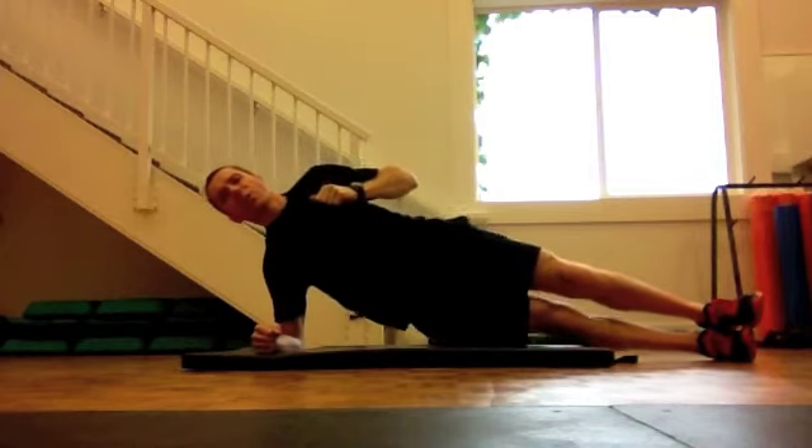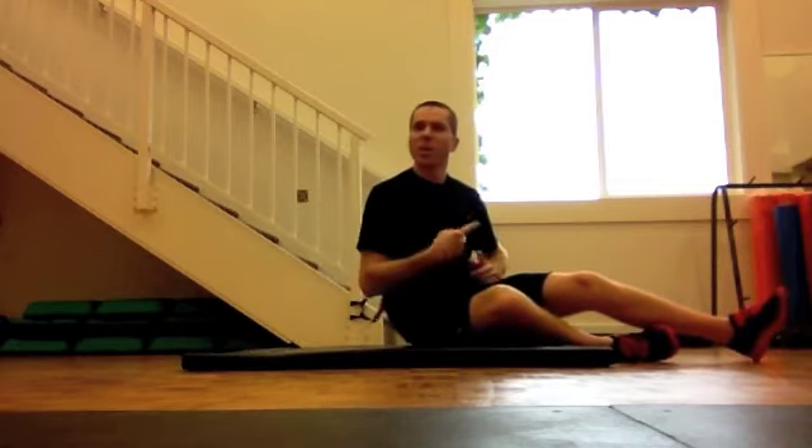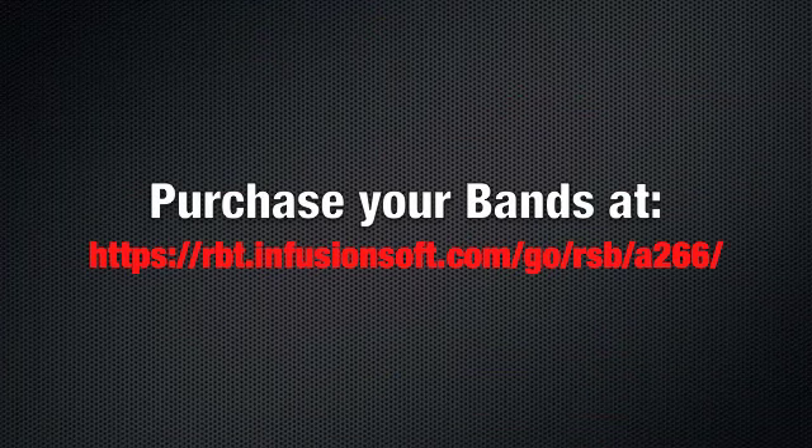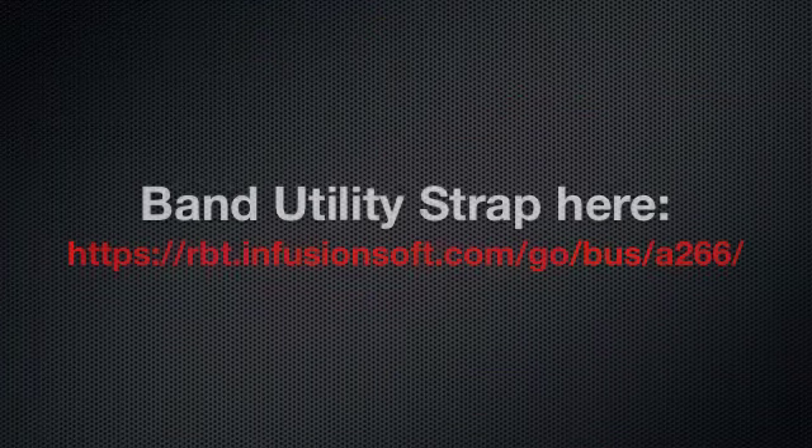Work ten reps on one side, lower yourself down, turn over, ten reps on the other side. Repeat that for three minutes. Take a one minute break.